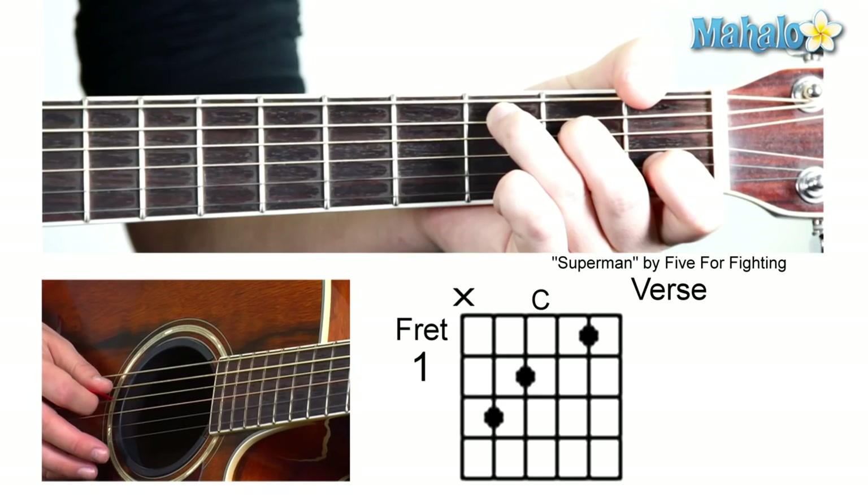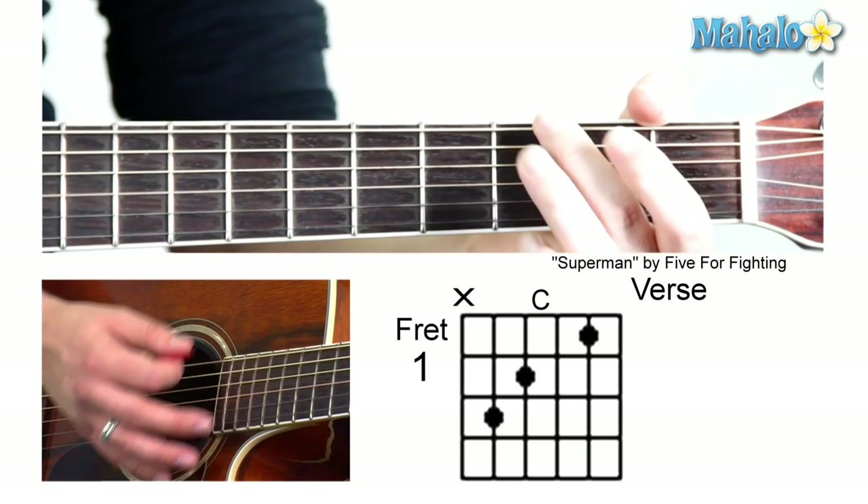I can't stand to fly. To a G — three, two, zero, zero, three, three.